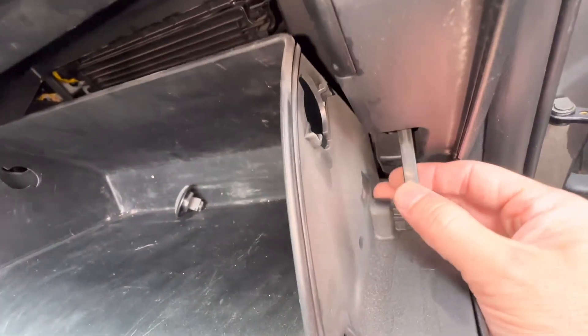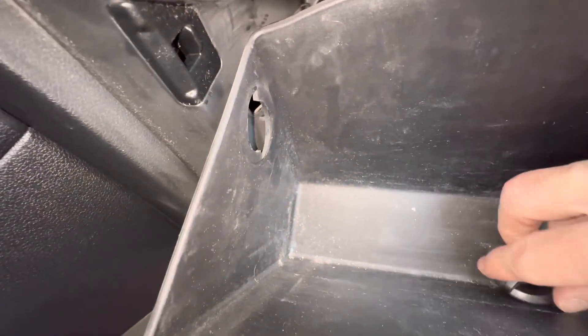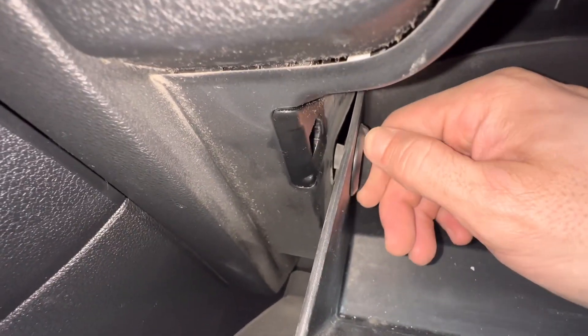Go ahead and lift the glove box up. We're going to hook the damper up. Then get the knobs — the stoppers — lift the glove box up, turn them clockwise, lock them in. Do both sides and you're done.